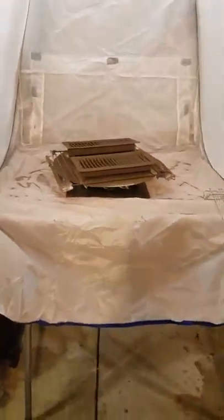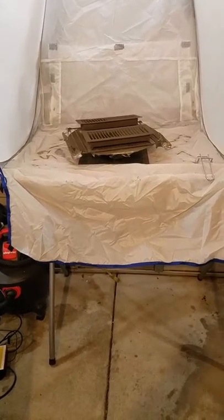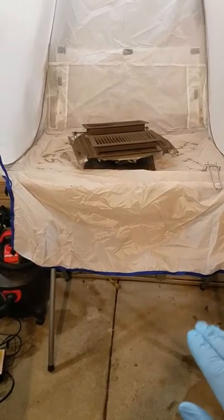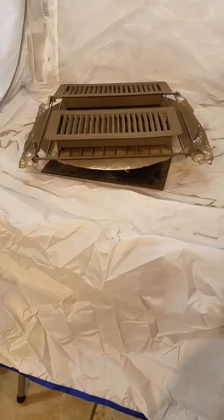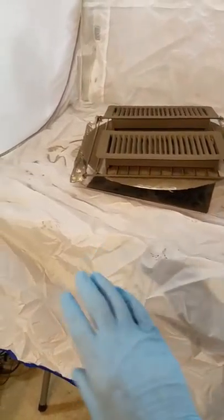I actually have this on top of my plasma cutting table. And this flap here doesn't really do anything — it's just there to help so that you don't get spills, or if you're spray painting something, it wouldn't get on whatever is underneath.